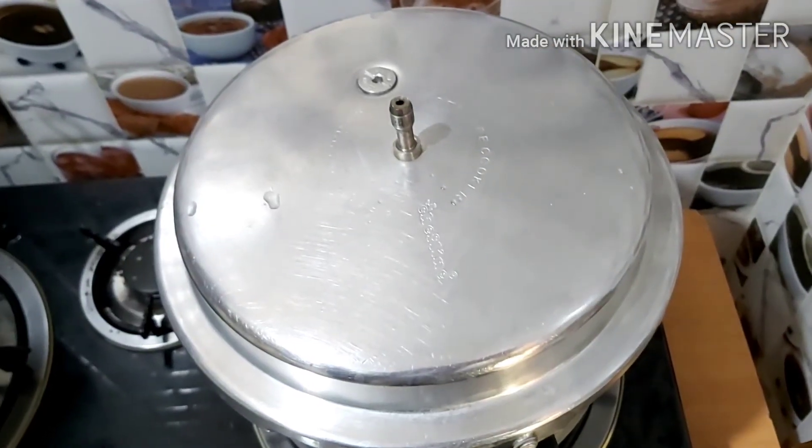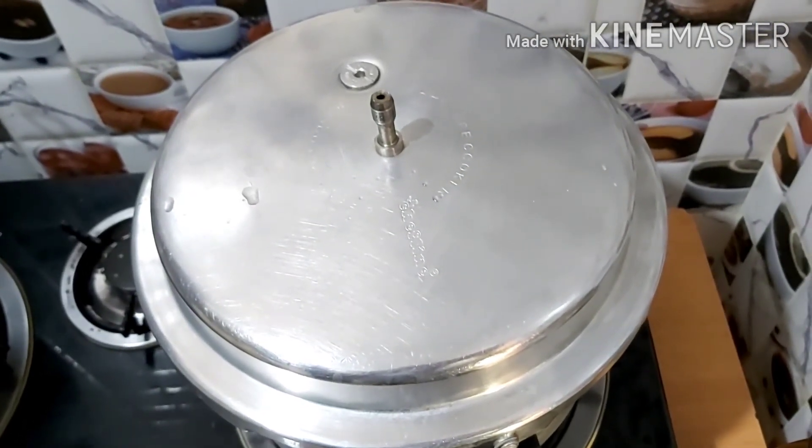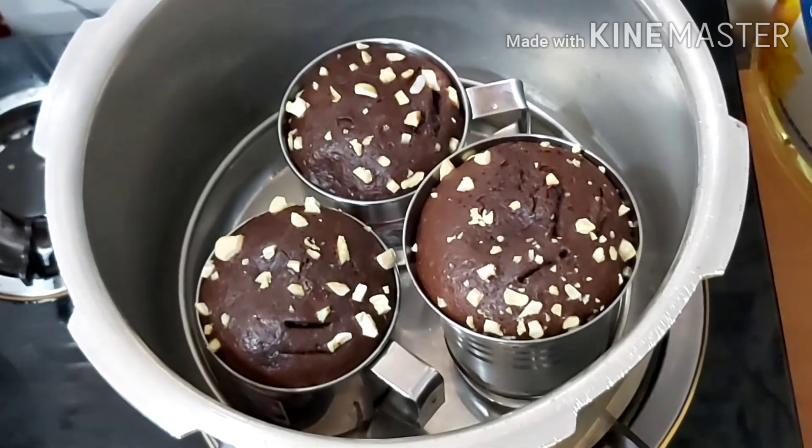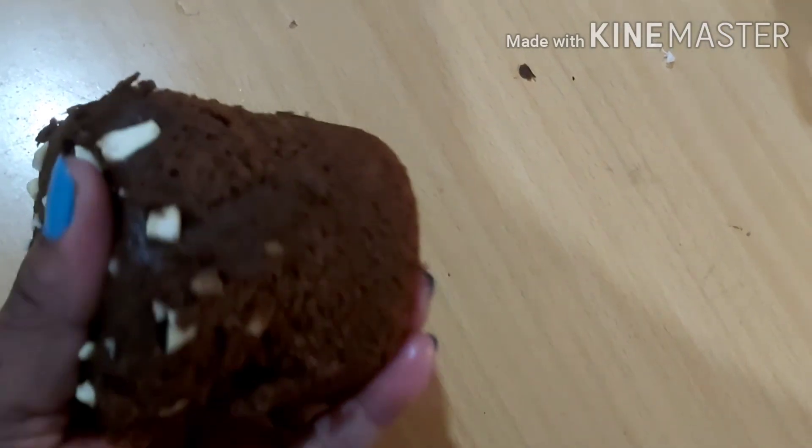Let's put the cake in here. It's very soft and soft.